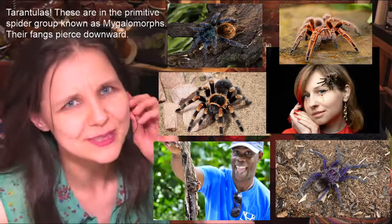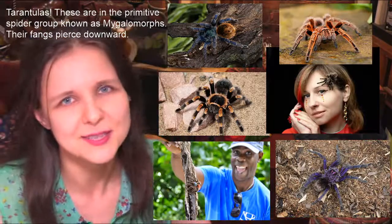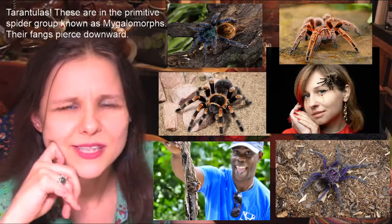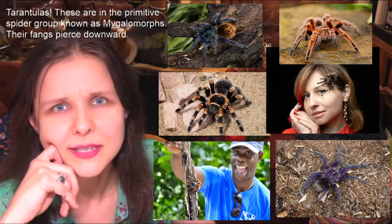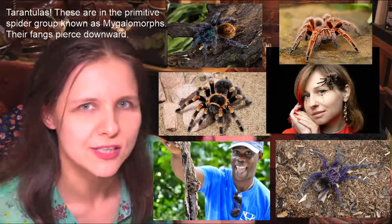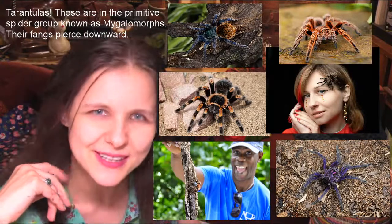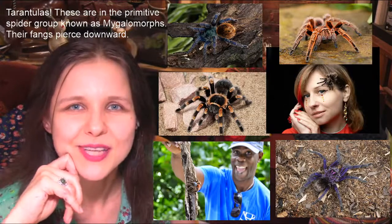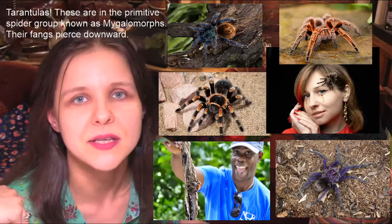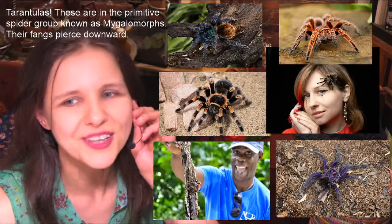You don't want one near your face — they have very itchy urticating hairs, like fiberglass with little barbs, which are dangerous near your eyes. They have these as a defense mechanism because their venom isn't as strong as those in Asia and Africa. They come in different colors, are quite beautiful, and there's a pet trade — people enjoy keeping them in terrariums.